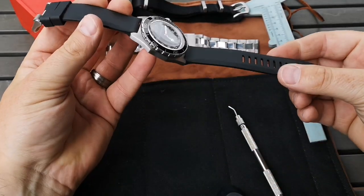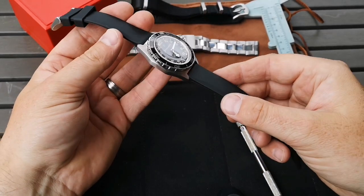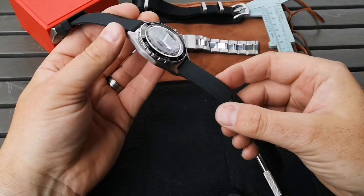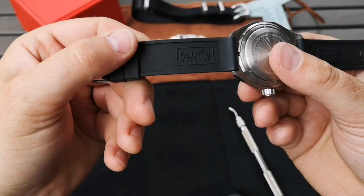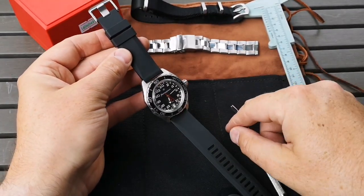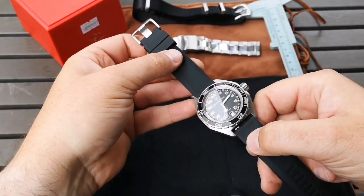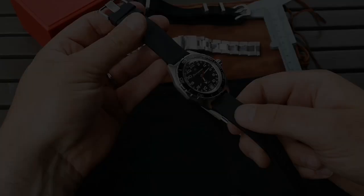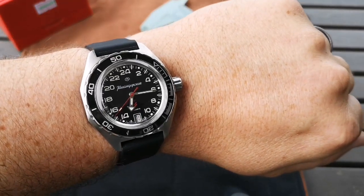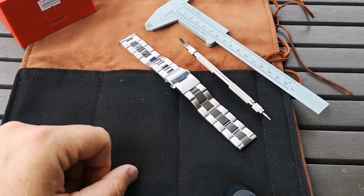I think they're running somewhere around $20 US dollars for the rubber strap — maybe a little bit more, $24 comes to mind on Toxic NATO's website. Scurfa is doing a great job, and I think these are a super strap option. For me right now, I'm really going to be wearing this Vostok most often on this Scurfa strap versus the bracelet — the bracelet's not right for summertime. Guys, if you're liking the content here on the channel, please like and subscribe, share it with your friends — more watch reviews, strap reviews, and accessories coming real soon.